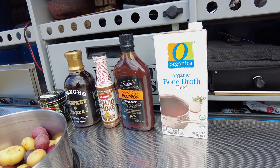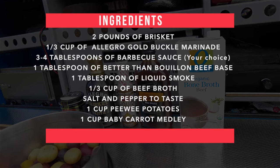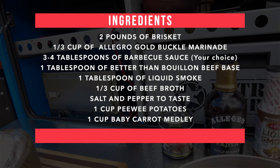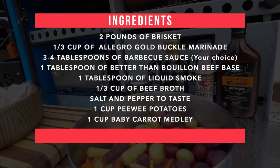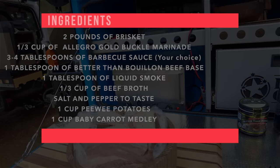For this recipe we're going to use beef broth, barbecue sauce, liquid smoke, Allegro brisket and fajita gold buckle sauce, Better Than Bouillon, a medley of potatoes, baby carrots, brisket, salt and pepper.